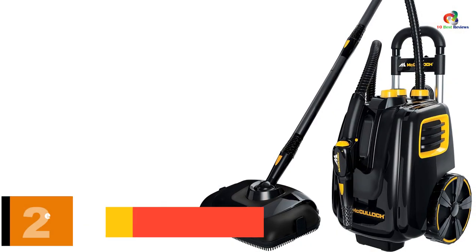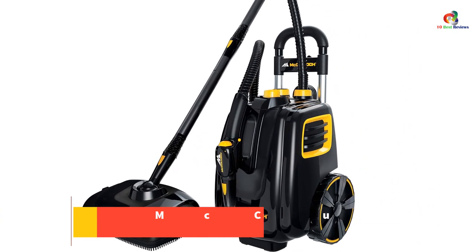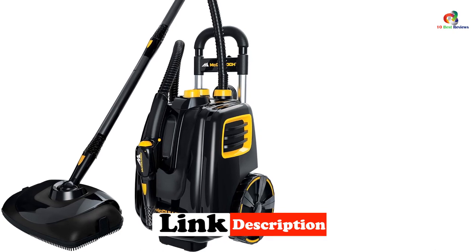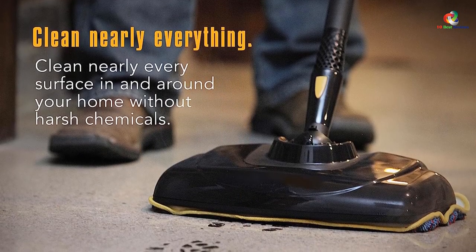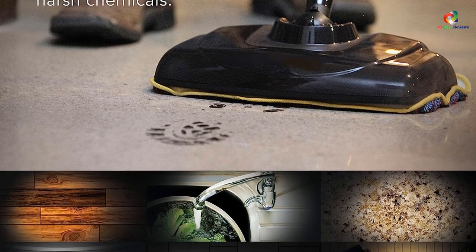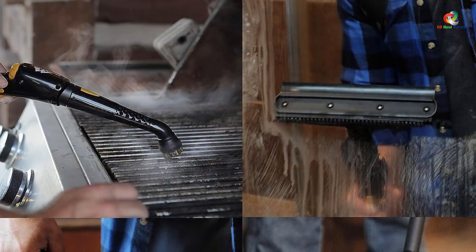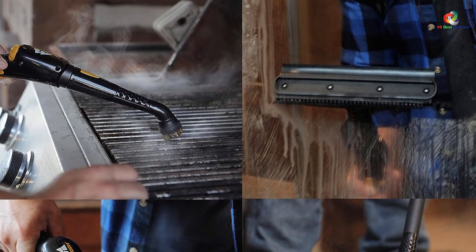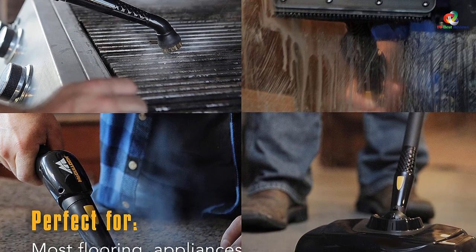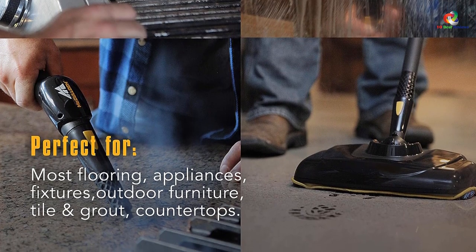At number 2, we have the McCulloch MC1385 Deluxe Canister Steam Cleaner. If you are looking to save some cash while still getting a powerful cleaning device, the McCulloch MC1385 could be just what you need. This machine has a large 64-ounce water tank that can heat up in under 12 minutes, providing enough steam to clean your entire house. When you have finished cleaning, simply drain the excess water and empty the tank into your sink. There are 23 versatile accessories to choose from, allowing you to clean patios, walls, kitchen appliances, as well as hardwood and tile floors. For example, you can attach a window brush to the hose to spray down glass, or attach a wall brush to scrub stubborn marks from your walls.